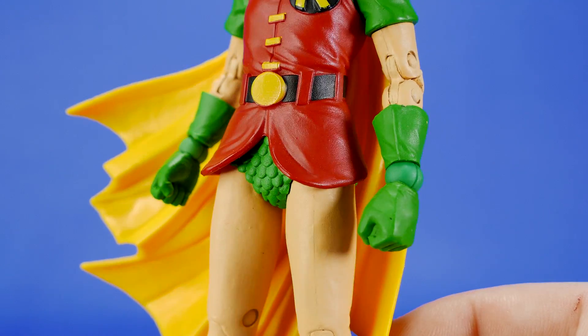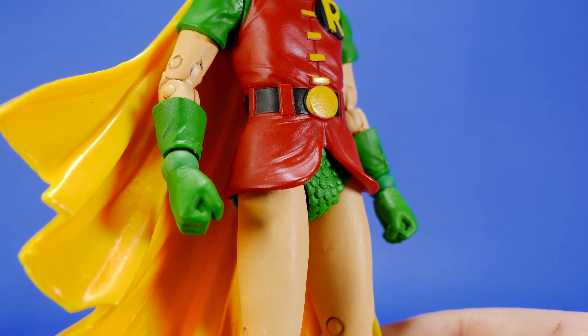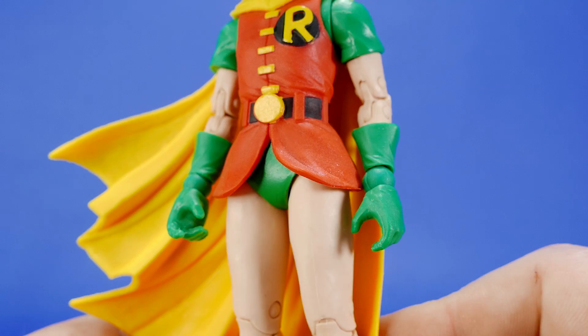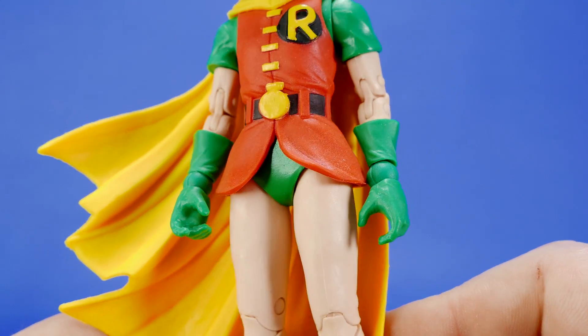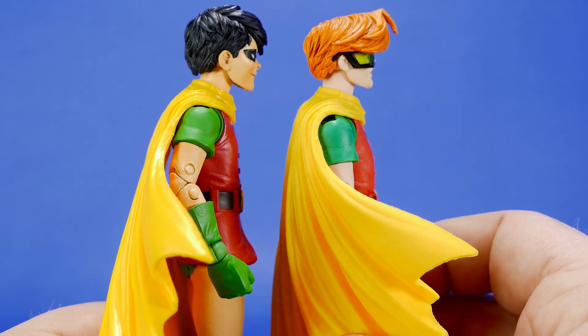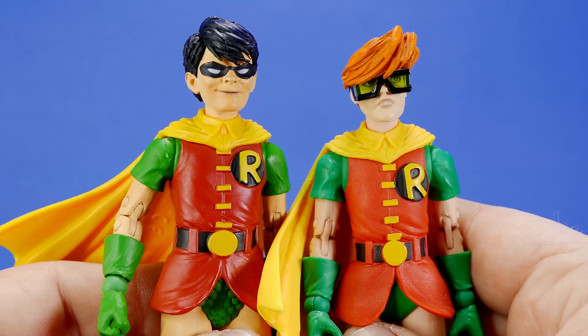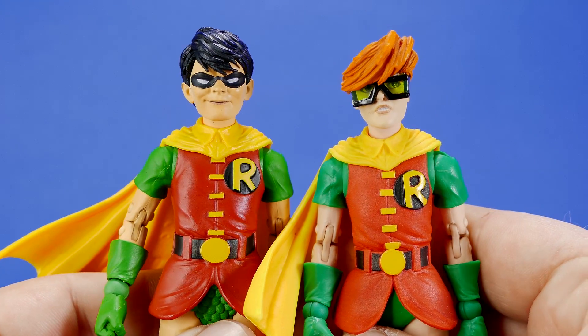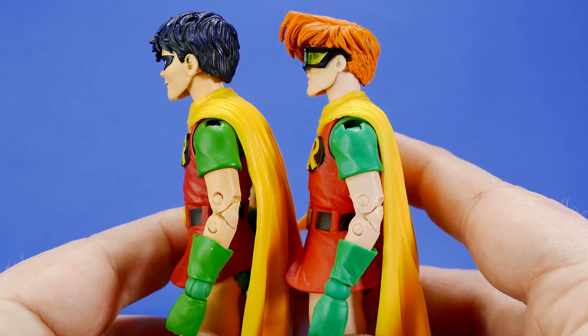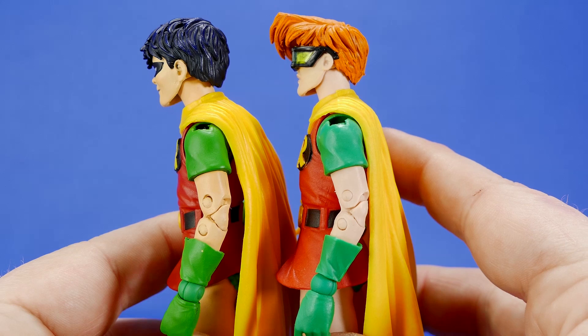Dick's trunks have been re-sculpted to have that sort of fish scale pattern on the front, and really everywhere, while Carrie Kelly just got the smooth green treatment. The torsos aren't quite the same either — there is a slight difference in the pectoral area. You can see that Dick Grayson's actually goes more straight down, and Carrie Kelly's has more of a hump.